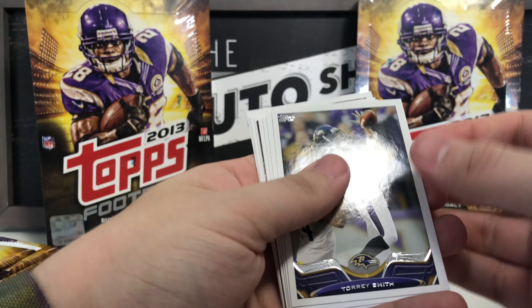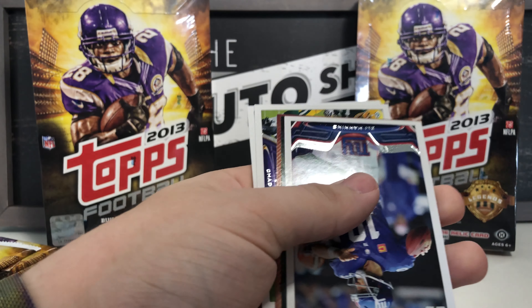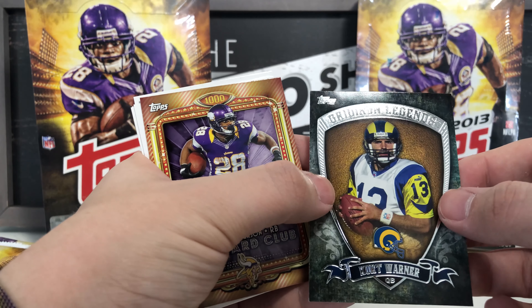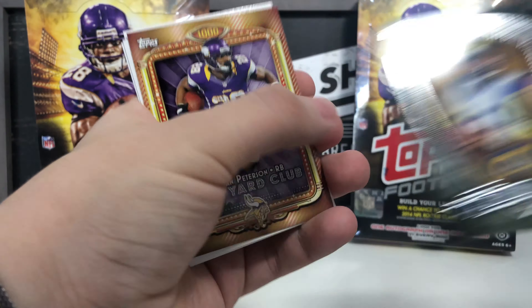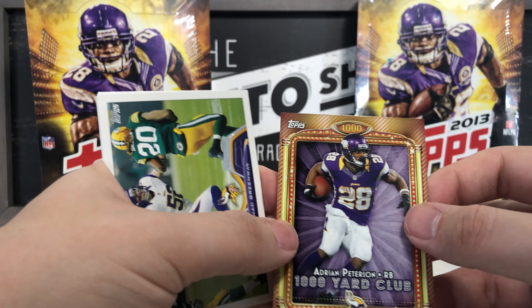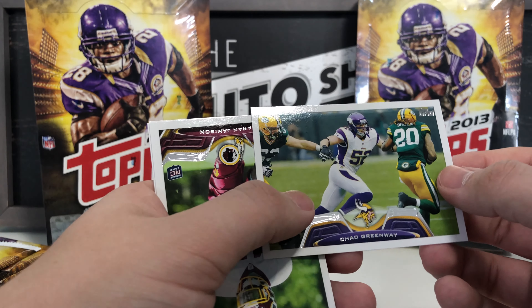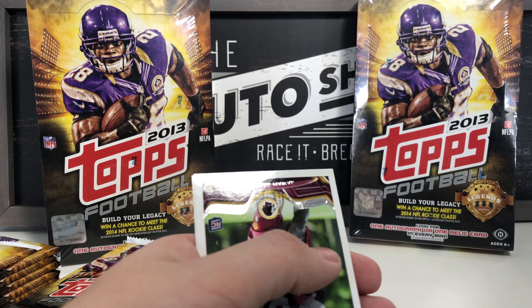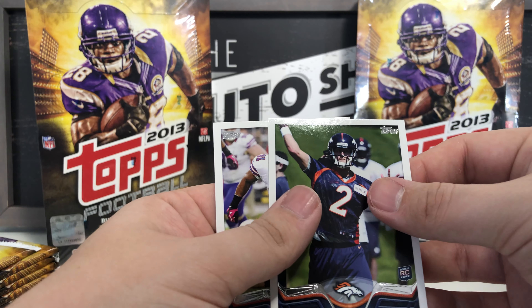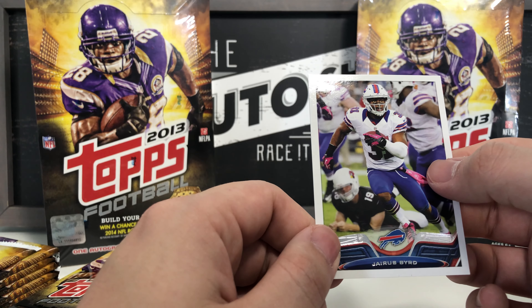Powering through: Torrey Smith, Bernard Pierce, Ryan Tannehill base, Eli Manning base, Gridiron Legends Kurt Warner — beautiful card! 1,000 Yard Club Adrian Peterson 2012 rushing yards, Chad Greenway base — that'll go to my mother who's a Chad Greenway fan — Jawan Jameson rookie card, Zach Dysert rookie card, and Jerricho Cotchery.